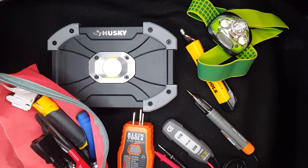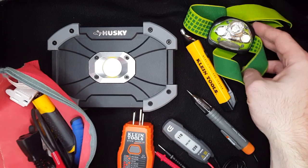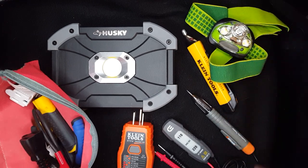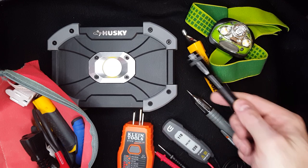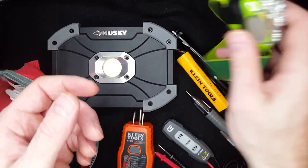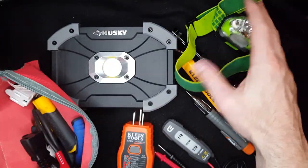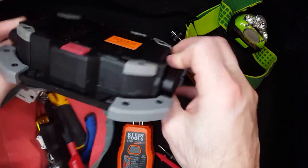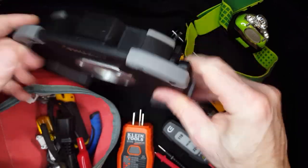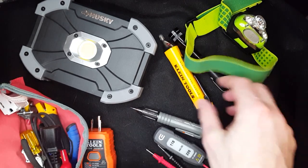One thing to remember: if you're working on an electrical, you're going to be turning the electricity off, so you're going to be in the dark. It's good to have different flashlights, different shop lights, any kind of shop light. The headlamp is very useful. This one runs by batteries, but you can buy the rechargeable ones. Very bright LED shop light is also helpful.